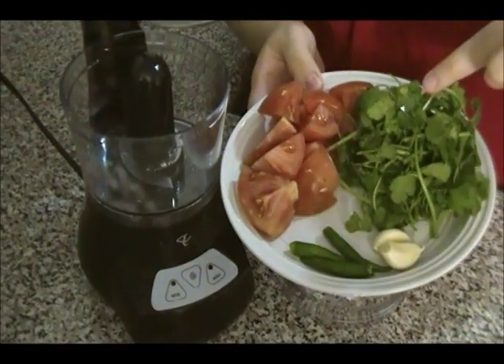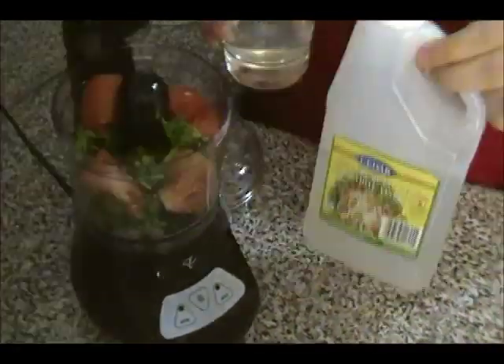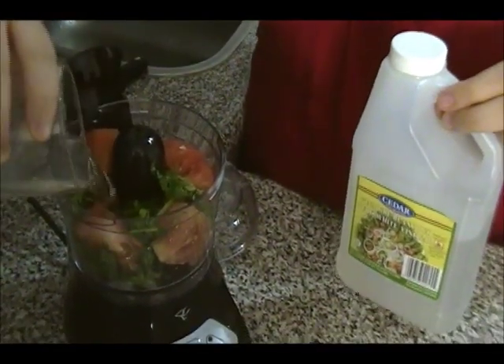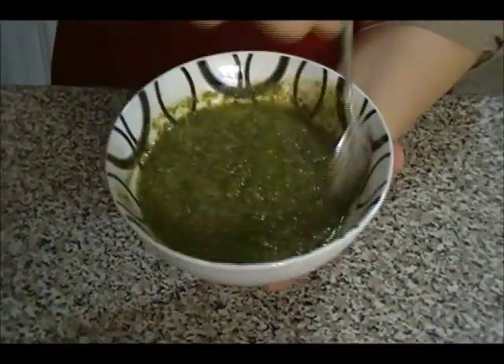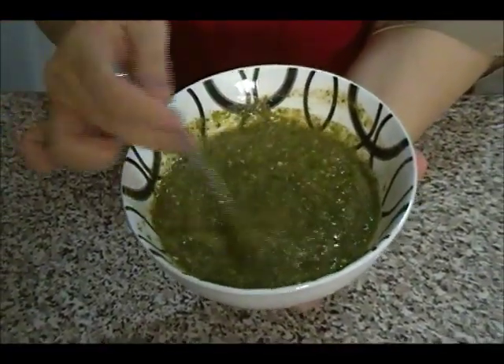Now it's time to make the tomato chutney. Blend the tomatoes, cilantro, garlic, and chili together, adding less than half a cup of white vinegar and salt to taste. Once blended it should look like this — make sure you taste for salt.